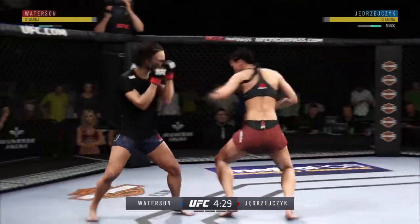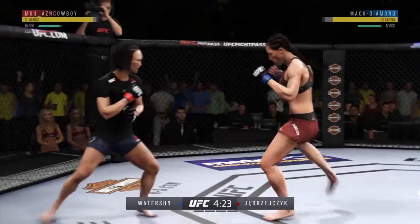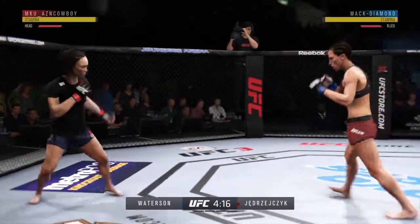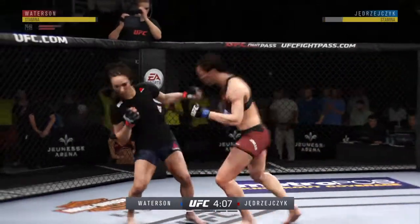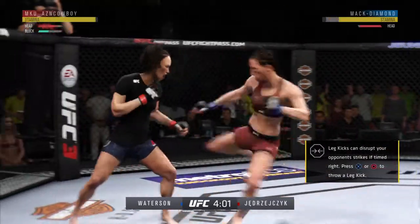Powerful right leg kick, another nice kick there, solid series of kicks — they're all landing. Strong work with the inside leg kick, good job of timing this combination of strikes here.